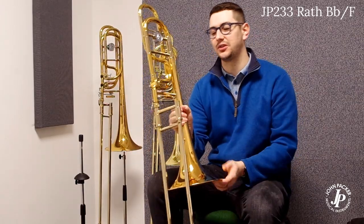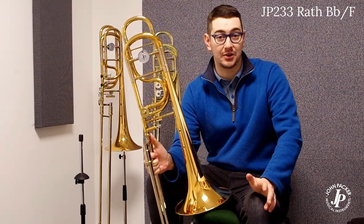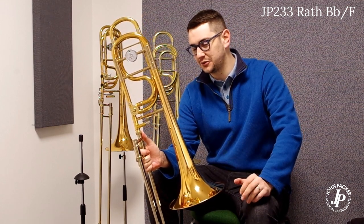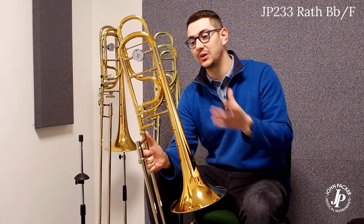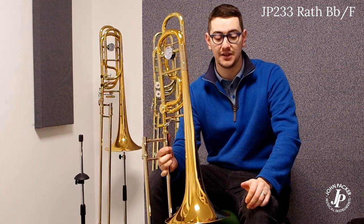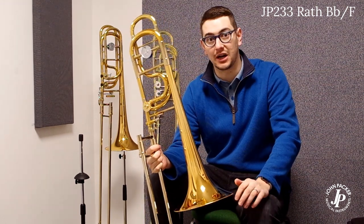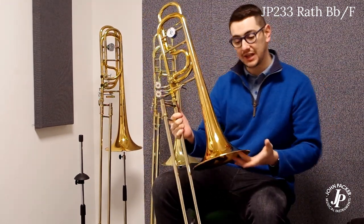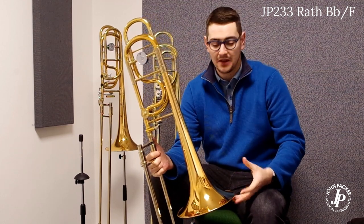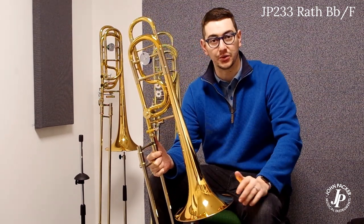Moving on to the JP233 Rath. This is our Bb/F trombone designed in collaboration with trombone guru Mick Rath. It's a really lovely instrument in terms of the lightweight aspect, without having double triggers — so it's a single trigger Bb/F. We've still got a 9.5 inch bell, but this time the instrument is made out of high grade brass. It has a higher copper content, which means a slightly thicker and stronger material that adds a bit more weight, giving you that lovely broad tone.